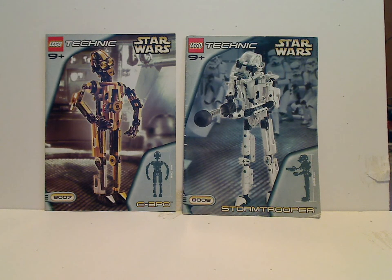Hello everyone, I'm here with another LEGO Star Wars Technic review for Throwback Thursday, and this one is on C-3PO and Stormtrooper from 2001.